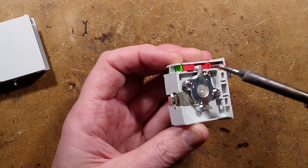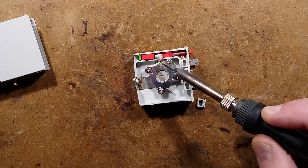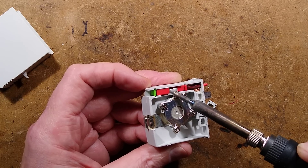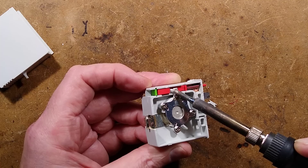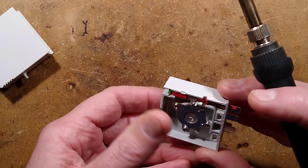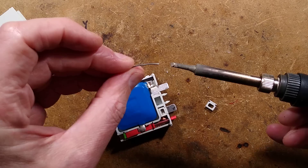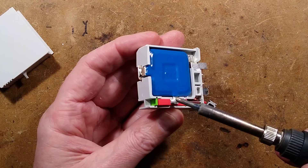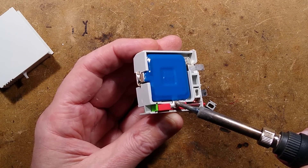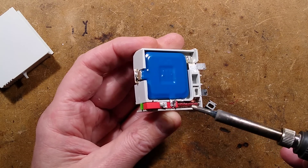I'm going to pretend this one is overheating by putting my soldering iron on it. This is taking a while - let me wet it with fresh solder and overheat it. It's heating but not triggering - it's got quite a mass before that triggers. Let's try the other side. I'm going to wet the soldering iron again. It is kind of melting but it's having to heat the whole metal oxide varistor, which is the opposite of normal where the varistor itself would be heating it.